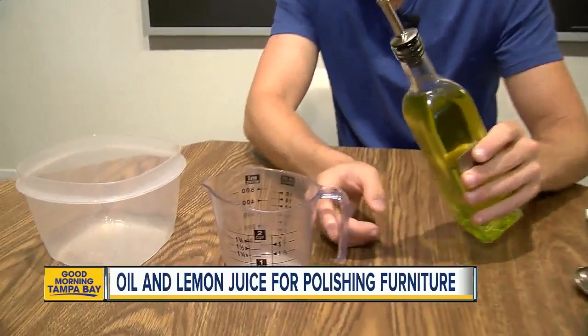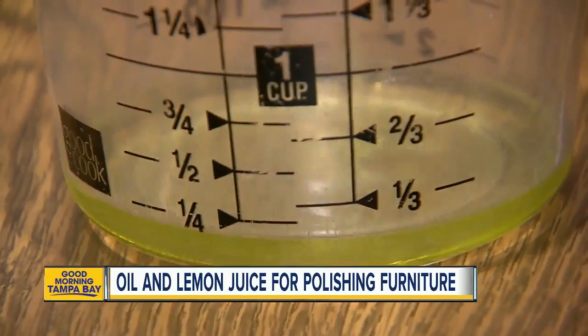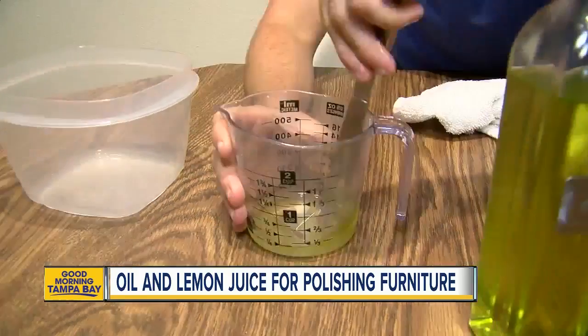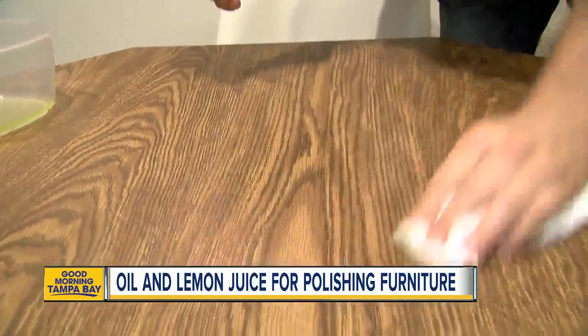So all this week we're sharing tips to help you save time and money. For furniture polish, the good stuff can be $10 a can. Instead, try cooking oil and lemon juice. Mix together a quarter cup of olive oil — extra virgin if you have it — and a teaspoon of lemon juice, then use a rag or towel and start to buff the top of a wooden surface, like this table I have here.